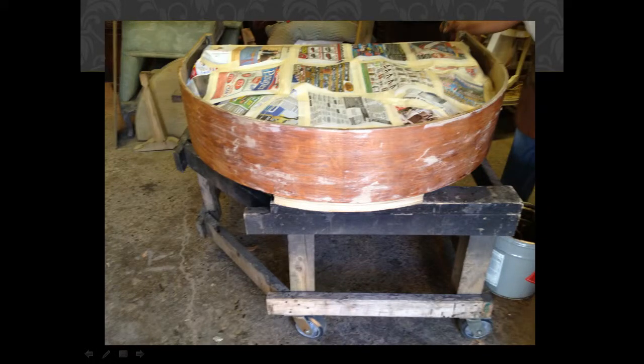Here we've started the refinishing process. We're down to the base color of the wood. We've coped out the action side, sanded with paper, and it's ready for further work.